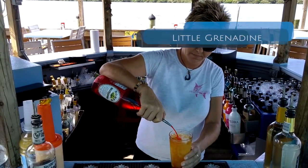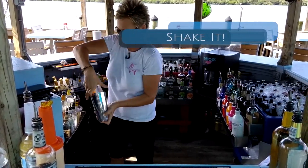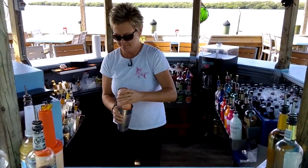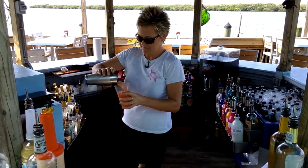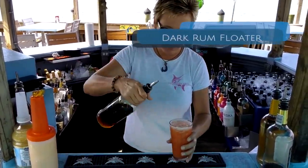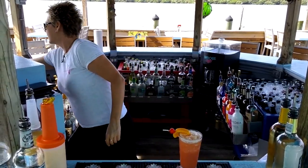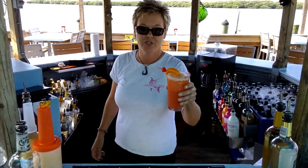Add a little orange juice and pineapple juice, a little splash of grenadine, and a little dark rum floater on top.